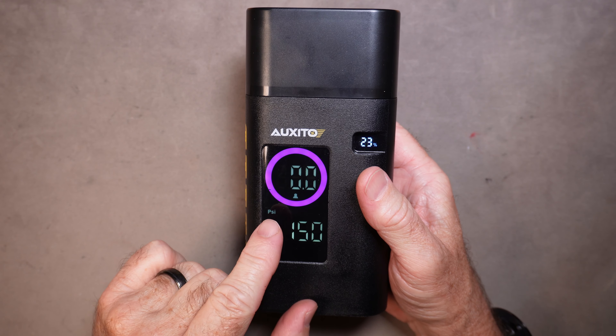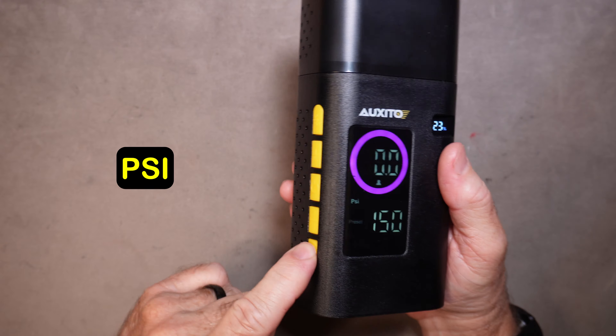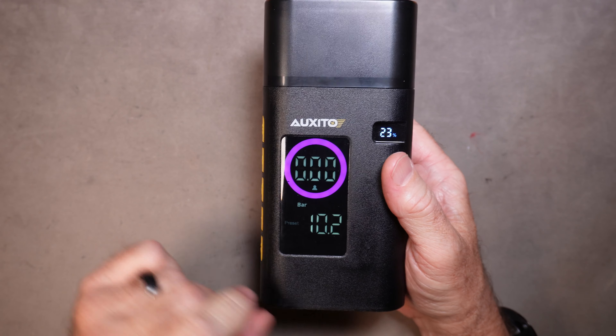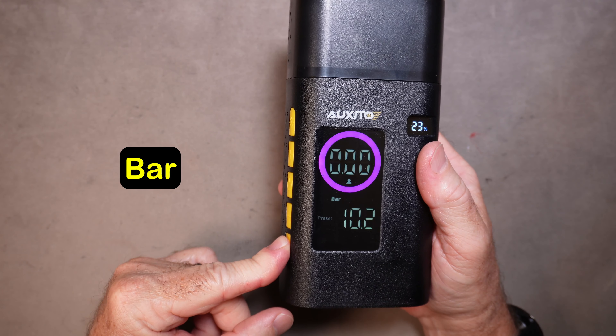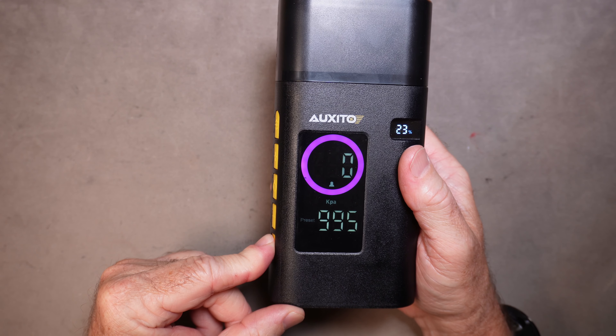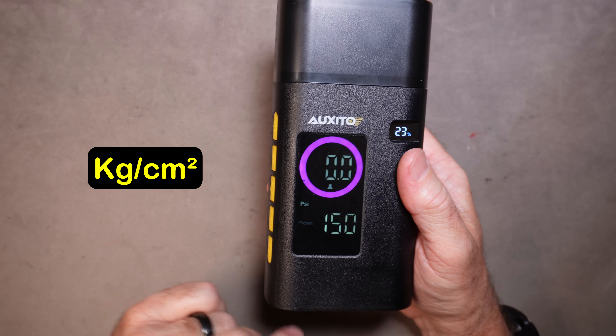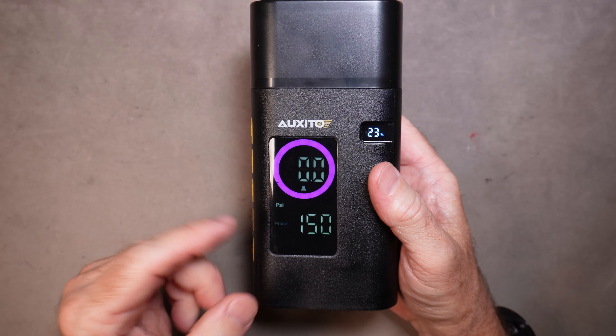There are also four different units of measure you can use: psi, bar, kilopascals, and kilograms per square centimeter. Press and hold the mode button to cycle through them, depending on your preference or the country you live in.